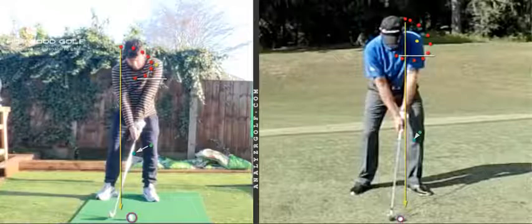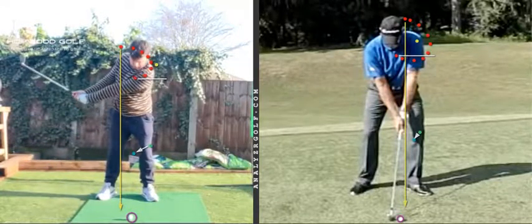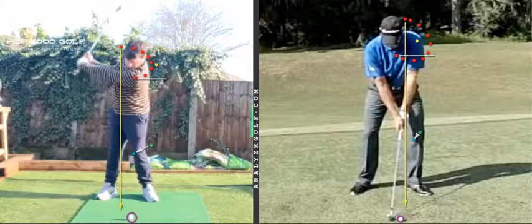Moving swiftly on to the changes that you need to consider when working on your game during this lockdown period. You mentioned in your text that you were surprised how much movement off the ball you still had, despite feeling like the weight was working on the lead leg at set up and then staying there throughout the backswing. So the first thing I want you to pay attention to is the lead knee. With yourself and Grant, there's a green dot on the lead knee at P1, and the blue dot is where the lead knee goes from P1 to P4. In your case, the lead knee is being brought inwards by the turning of the hips or the pelvis.